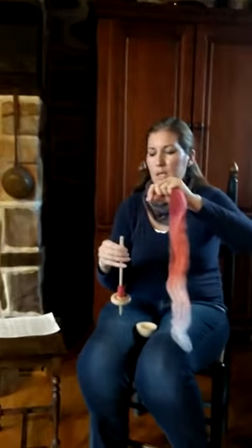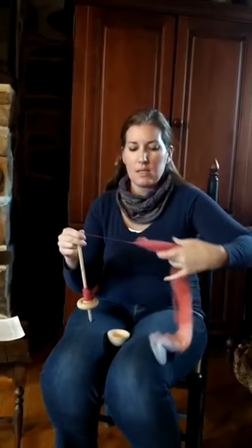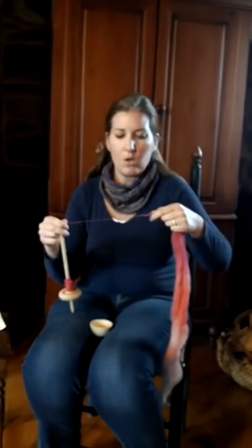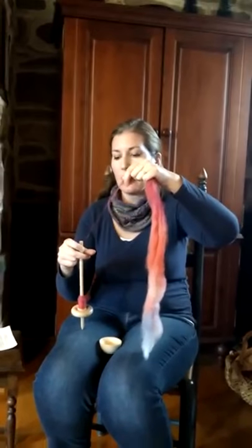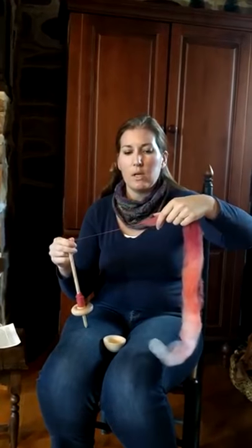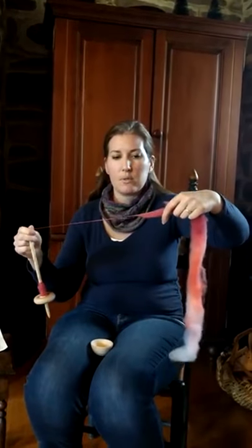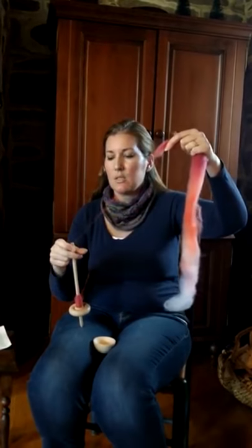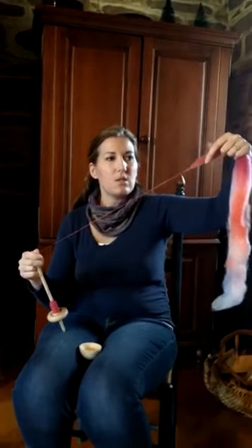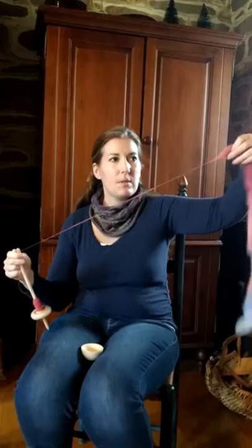It's sanded smooth so that it'll just flick off the top. I kind of learned how to do a long draw by using a support spindle. I had a problem learning how to do a long draw on my wheel, but I got a lot better as I used these support spindles. You just give this a flick in a clockwise direction, put in spin, and then you can just pull that out. Spin it and pull it out.